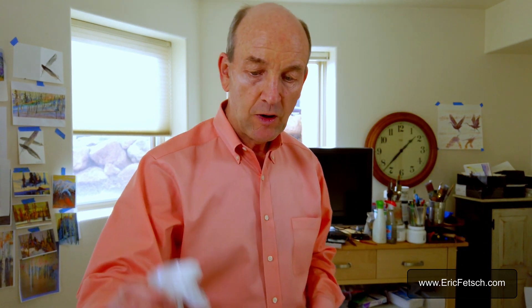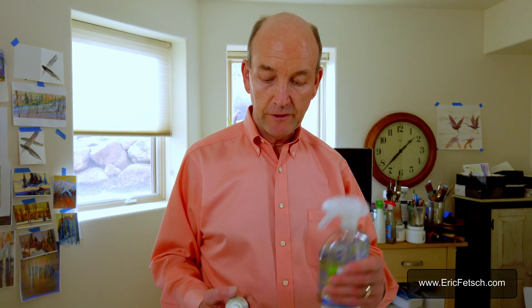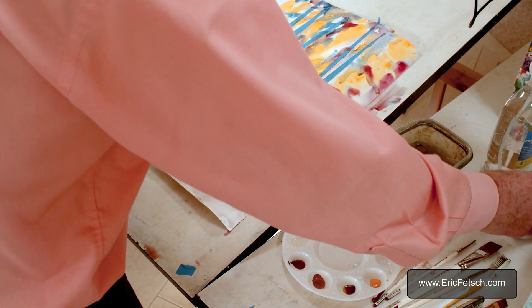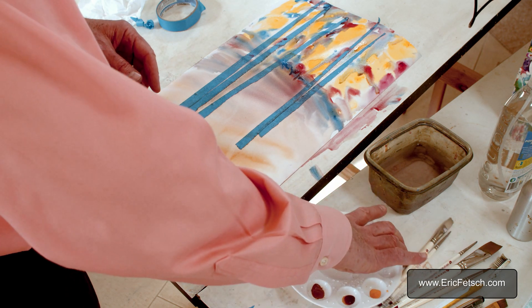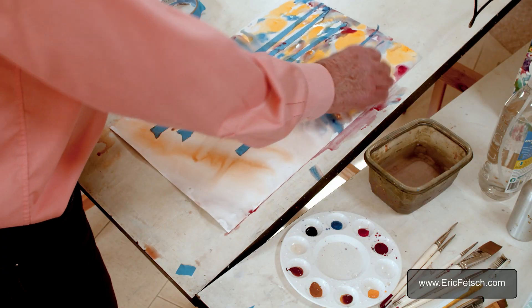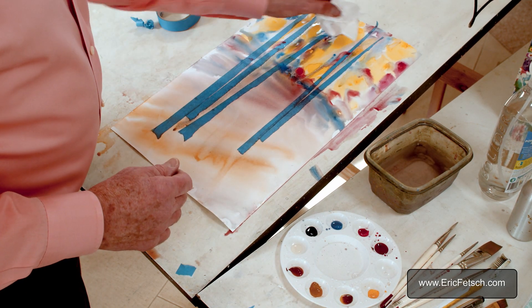We also have a kneaded eraser — you push and pull and knead it to soften it up. It's good for erasing on watercolors whether dry or to remove marks from paper. Beyond that, we have something to hold our water — a simple container from King Soopers — and a spray bottle. I use cleaning supply bottles filled with water for big canvases, or a small squirt bottle works well too. In Colorado, things dry out fast, so you want to keep your paints juicy and soft. You also want tissues and paper towels handy to pick up extra paint or drips.